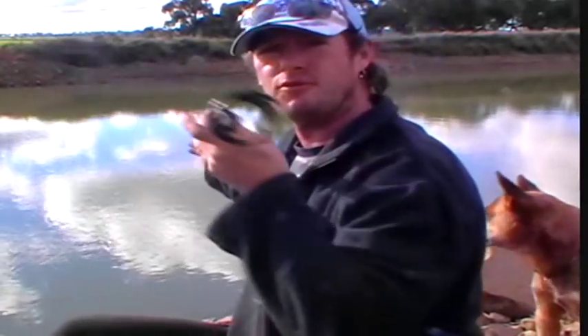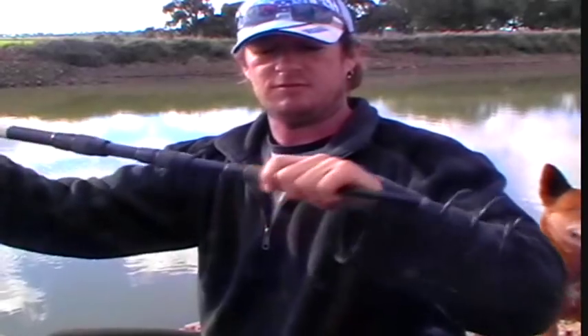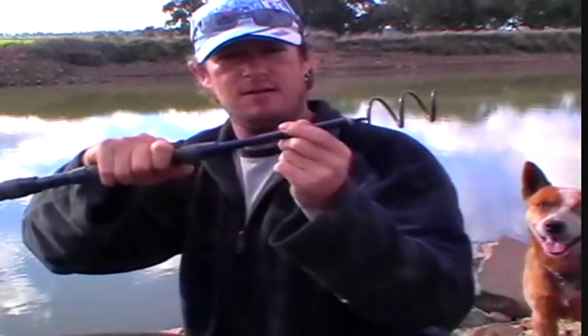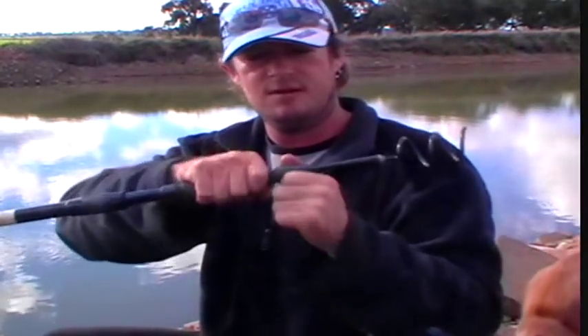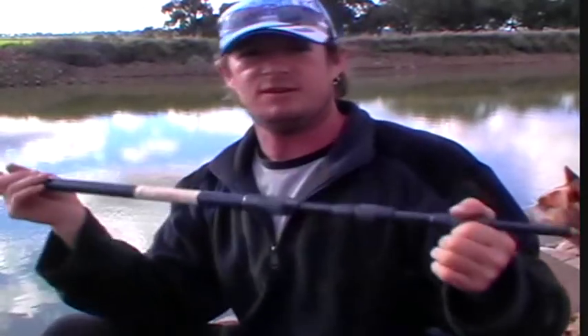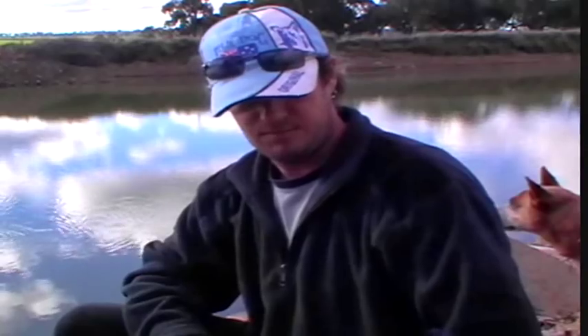It's actually a lure retriever — this is an extended one, a six metre model. Just unscrew your handle like that and it'll pull out and extend to six metres, which is quite sufficient in most places. But in other places you're just going to have to persevere and try wriggling your line up and down to get the thing off. Sometimes it pays to walk upstream or downstream, just trying to get your lure to go a different way and you might be able to retrieve it.